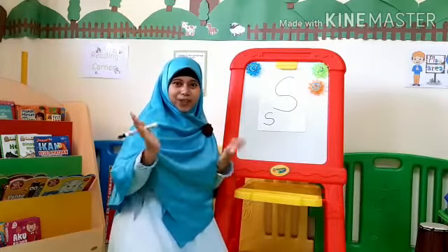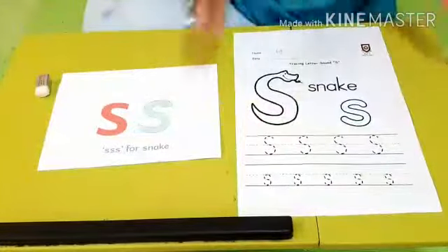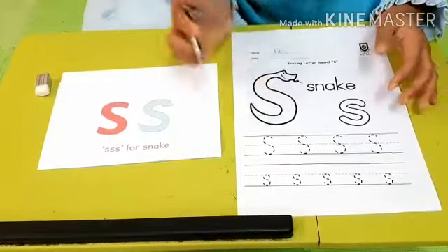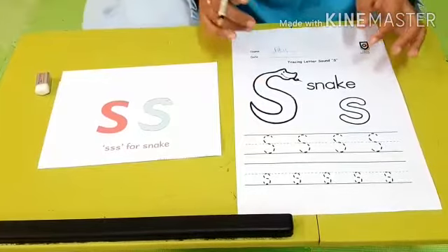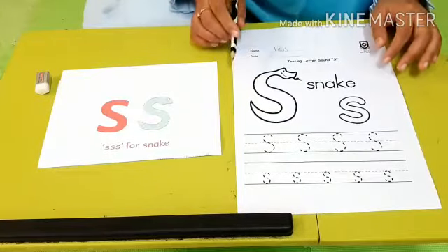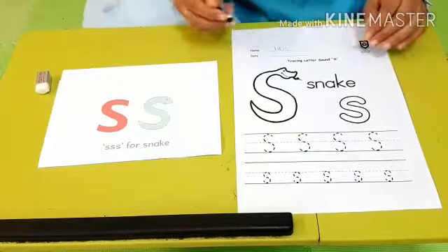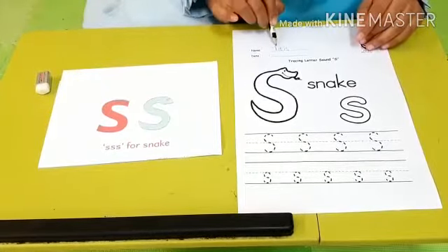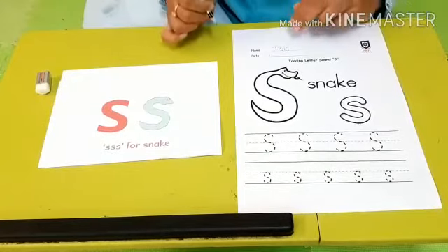Let's see how to write it. Here is the worksheet of sound sss. First, we are going to write our name. Ask your parents to help you write down your name here, like this. This is my name — T.T.S., or Stazah T.T.S. And don't forget to ask your parents to write down the date also.